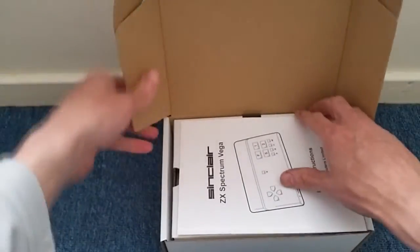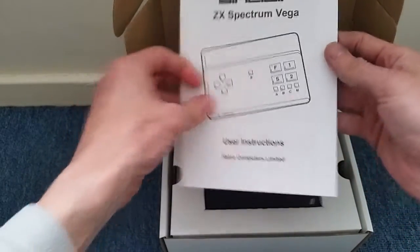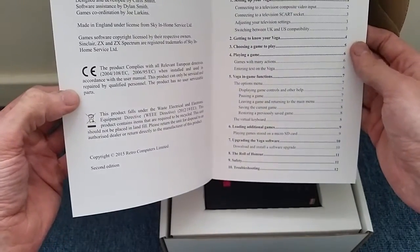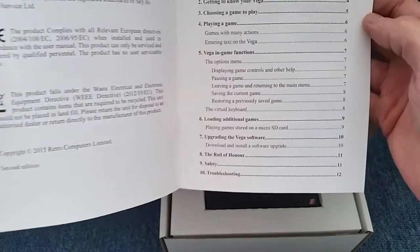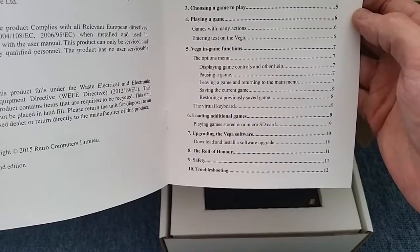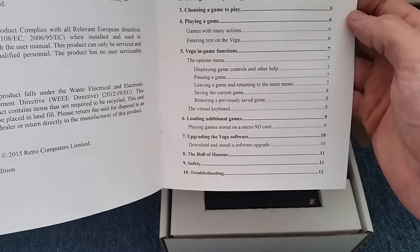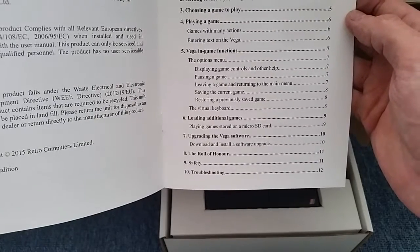So there's the ZX Spectrum Vega user instructions manual. It covers: setting up your Vega, getting to know your Vega, choosing a game to play, playing a game, Vega in-game functions, loading additional games, upgrading the Vega software, and the Role of Honour. I am actually on the Role of Honour — I think there's a thousand names on there so I'm really pleased about that.